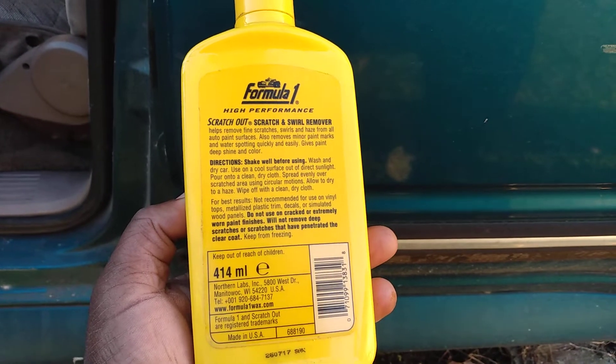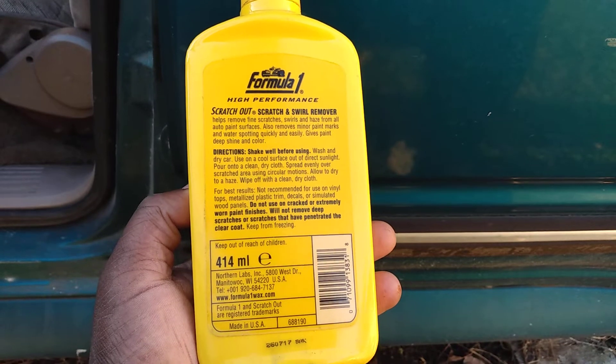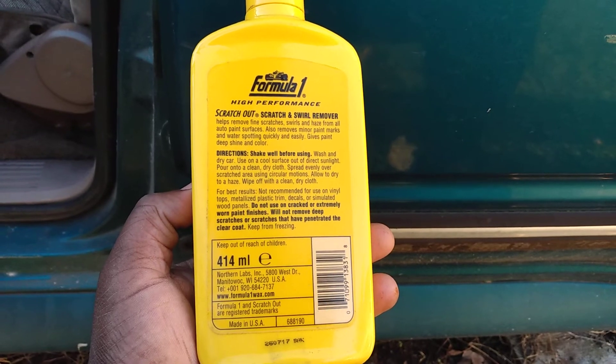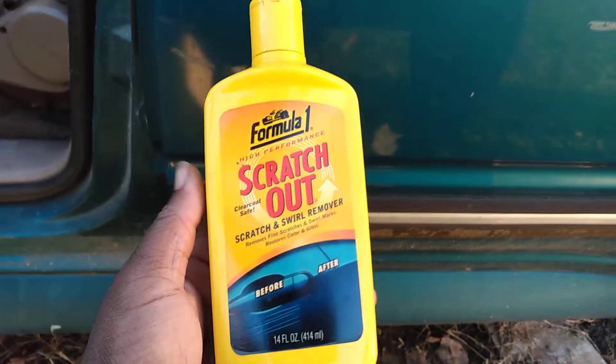The directions say: shake well, wash and dry the car first, use on a cool surface out of direct sunlight, pour onto a clean dry cloth, spread evenly over the scratch area using circular motions, allow it to dry to a haze, then wipe off with a clean dry cloth. All right, so let's get busy with it.